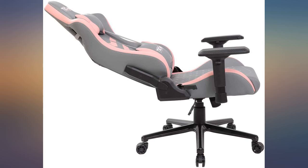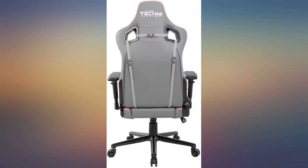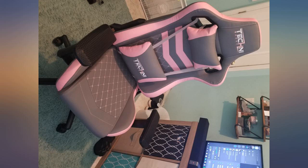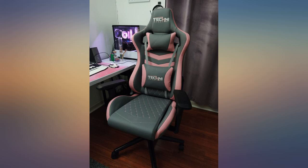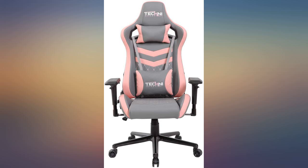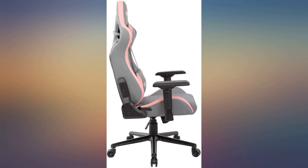I was concerned about the fit because the model they use on the Technosport website is much thinner than I am, but I find it to be very nice. I am a bit disappointed in the fabric — the Technosport website lists it as Techniflex upholstery, so I was expecting a cloth-like material, but it is more of a faux leather vinyl type, which is fine and easy to clean, but makes my thighs sweaty. I have a cloth cover on the chair now. Overall, the chair has served well for 8-plus hour work days, and I like the numerous adjustability options the chair offers.